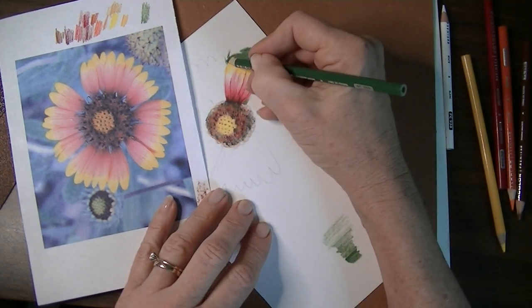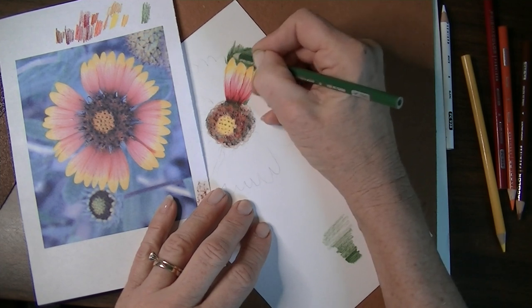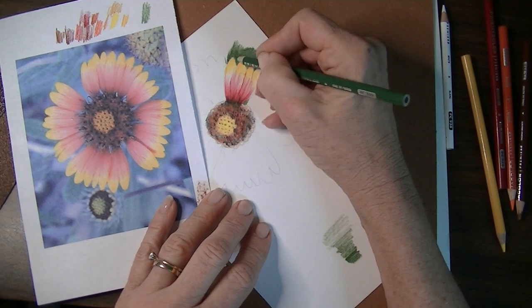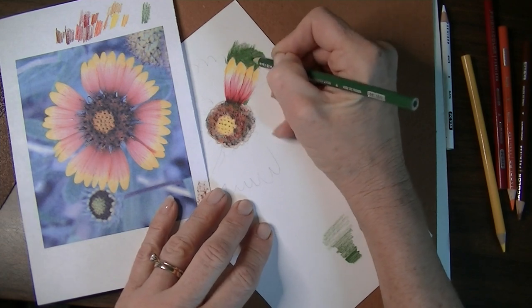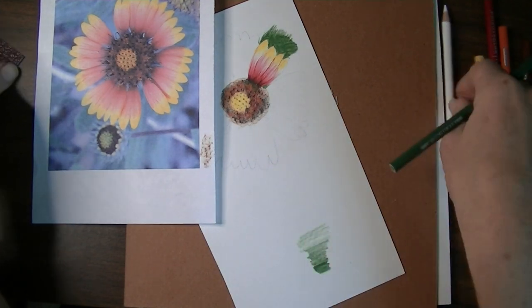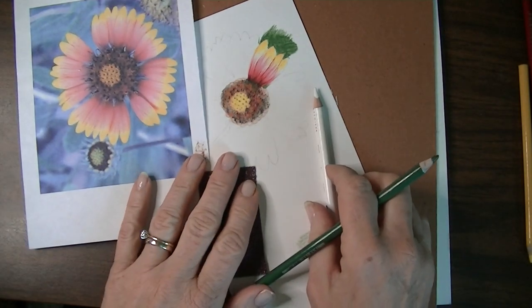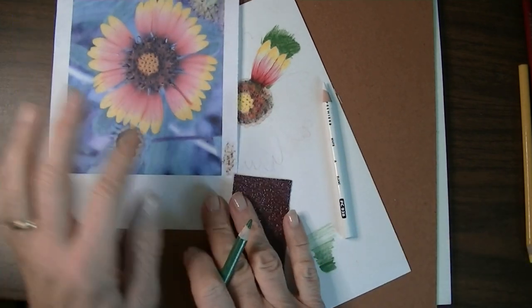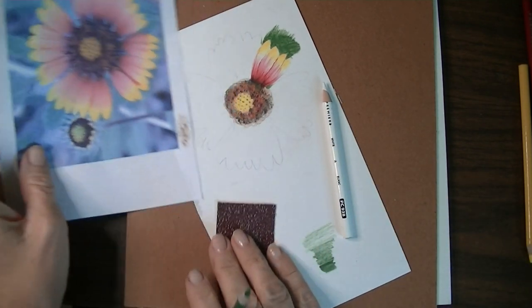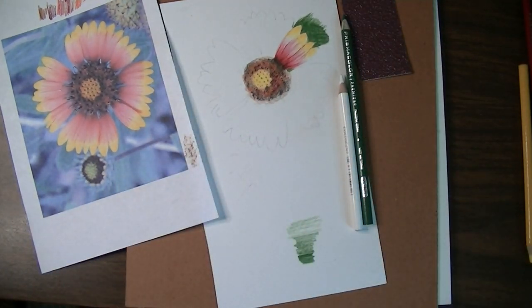That's really what I wanted to show you in this exercise. Go ahead and finish your piece with what you just learned about the rubbing technique and blending with white. I'll finish my piece and post it on my website so you can see it. I'll also post the image of this beautiful flower so you can follow along and enjoy. If you enjoyed this demo, please give me a thumbs up, subscribe, and thank you for watching.